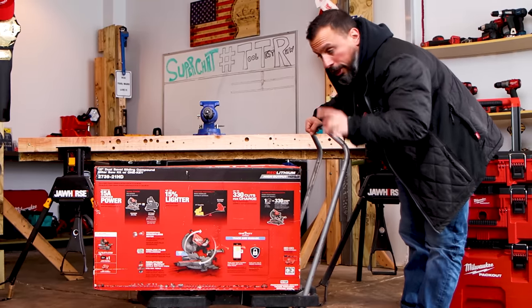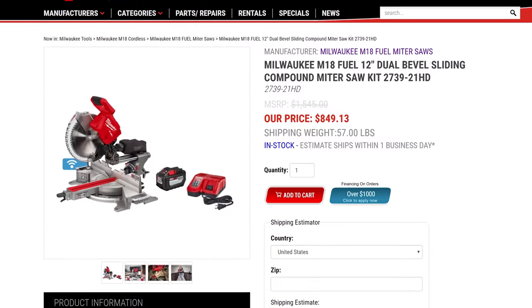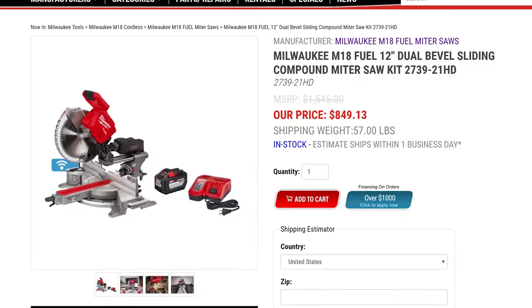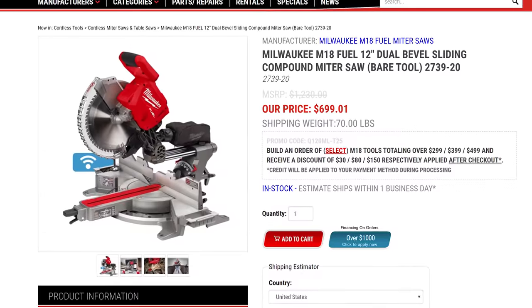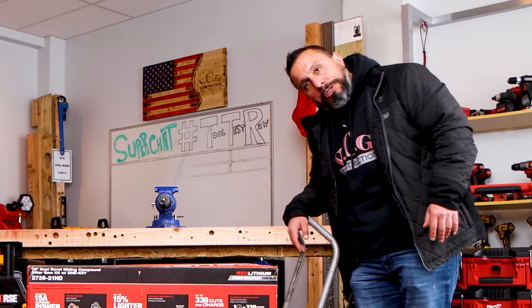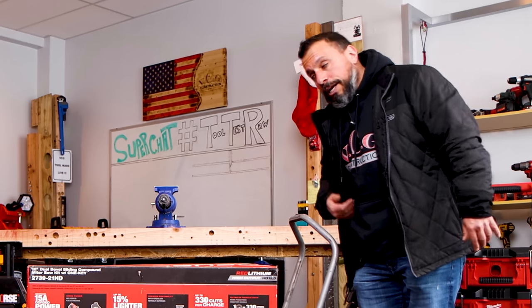How much hard-earned cash? The kit is $899. If you wanted to go bare tool and already have plenty of 12-amp-hour batteries and chargers, the bare tool is $699. If I can find a really good price on it in both forms, I'll leave a link down in the description for you.